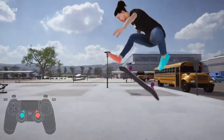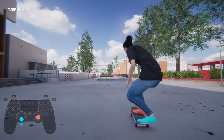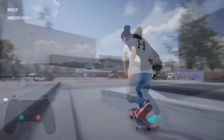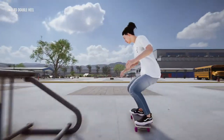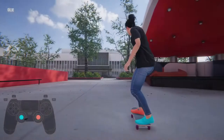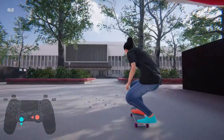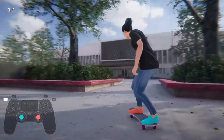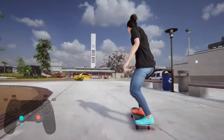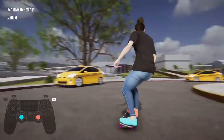Each stick controls each foot on the board, as you can see with the controller that's showing up — you can turn that off if you like. So you have to think a bit like a skater: if I want to do this trick, I gotta move my feet this way. One of the most exciting moments was when I first figured out how to do an ollie, and then with basic skateboarding knowledge I realized that for a heel flip I just had to flip the stick to the left — boom, heel flip. Those first few minutes of learning all the different tricks based on that knowledge were probably the highlight of this game without a doubt.